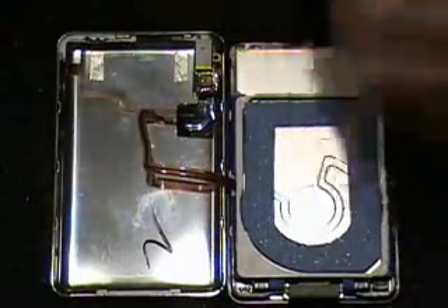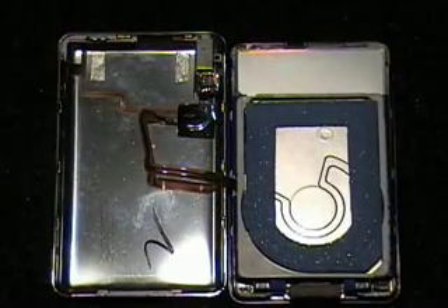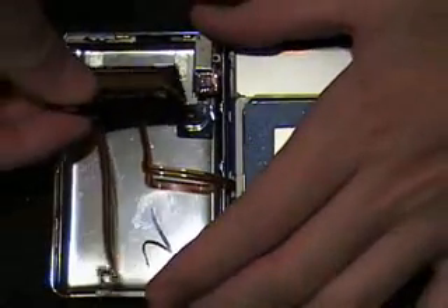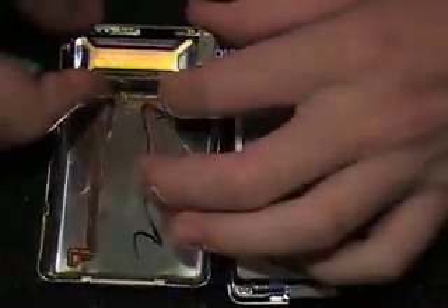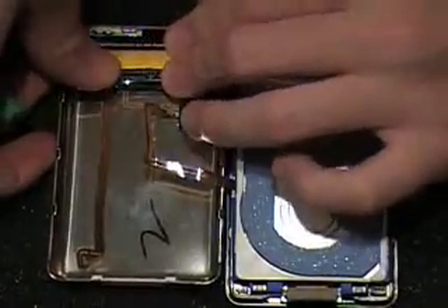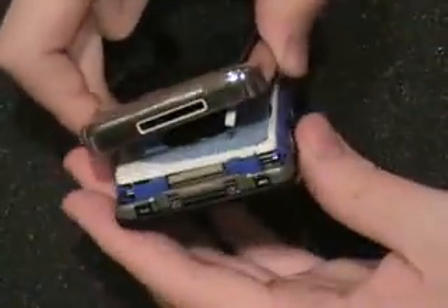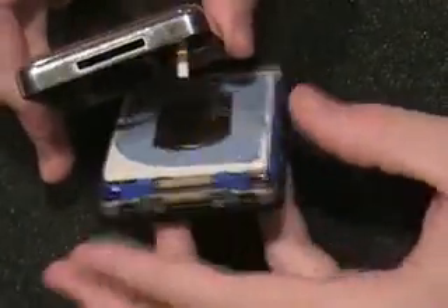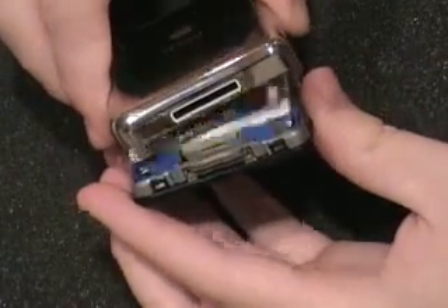There is the iPod video battery. We are going to grab a replacement. You want to line it up with the adhesive strips that are already there, then press down firmly so that the battery reattaches to the adhesive strips.